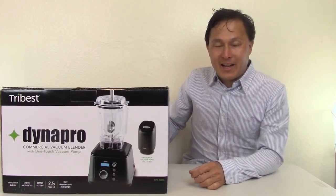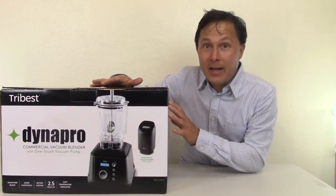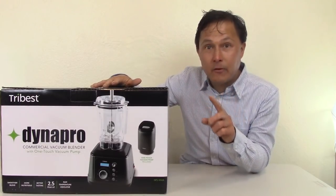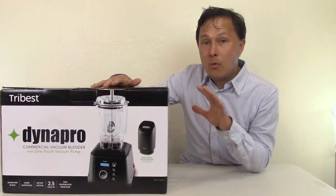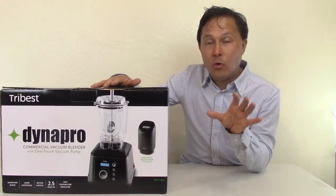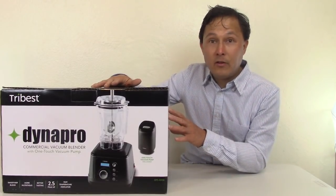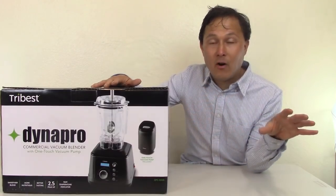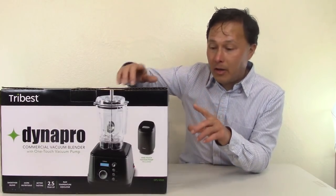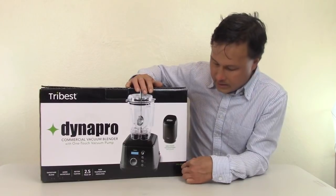This is John Kohler with discountjuicers.com. Today I'll be showing you the all-new and improved Dynapro Vacuum Blender by Tribest. This is a new model — be very careful when you go to purchase one. The old model is still out there; retailers have old inventory they'll try to sell you. Here at Discount Juicers, we got rid of all our old inventory. The new model number is the DPS-1050A.